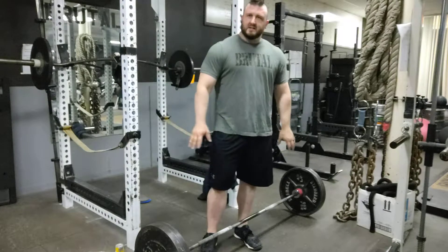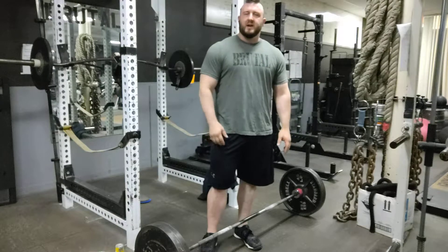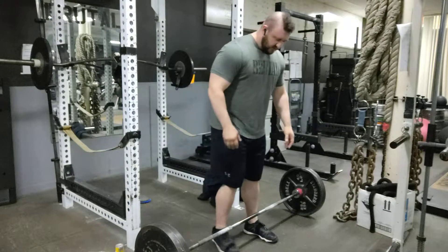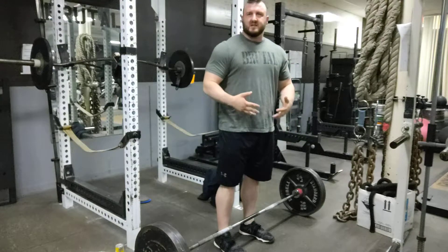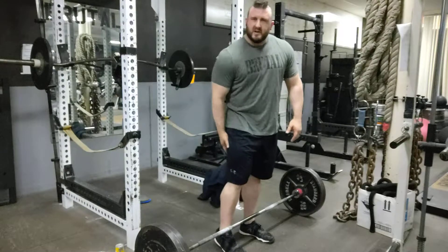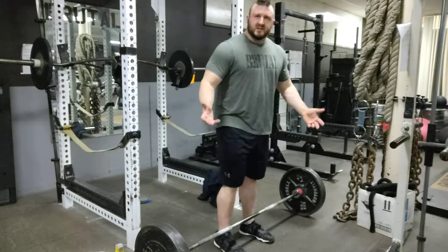The first thing I have here is a deadlift bar — any kind of bar works. I'm using my deadlift bar right now, but we're going to be doing conventional stance — normal stance — and we're going to do stiff leg deadlifts. We can use this as a great way to work our glutes, our hamstrings, and also core bracing and upper back position.